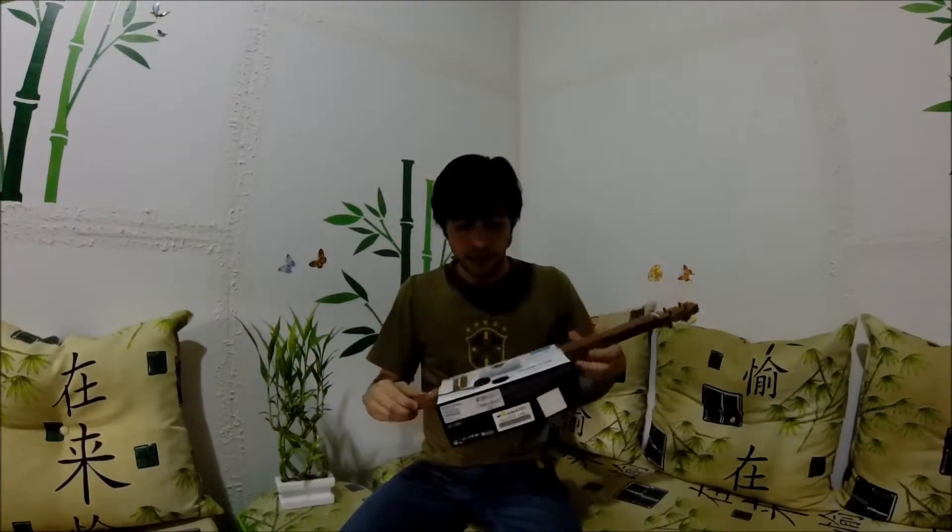The sound is really good and we can put a cable here and plug it into an amplifier system. It's pretty good — the sound is very good. And there are two soundboards here as the wood passes through in the middle, through the box.